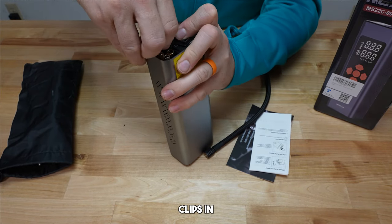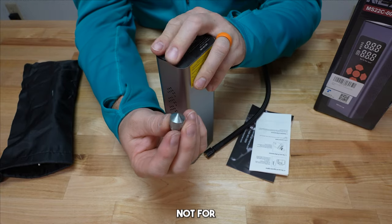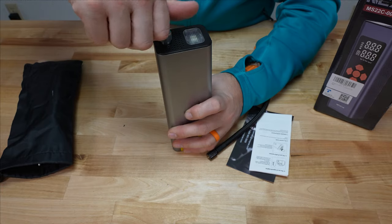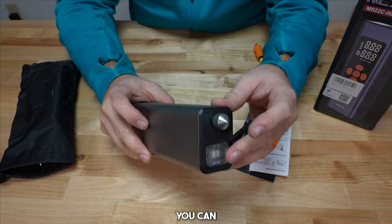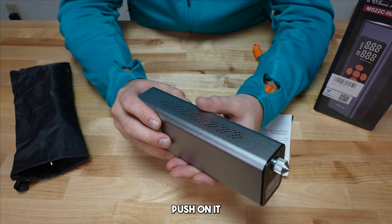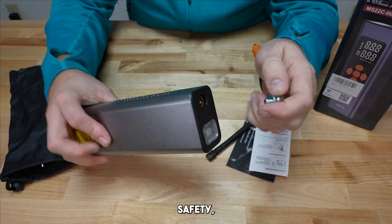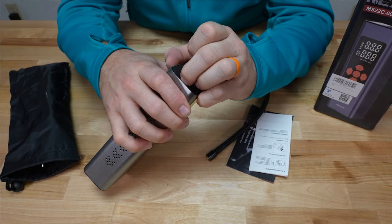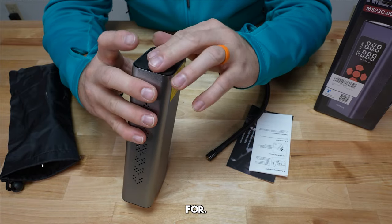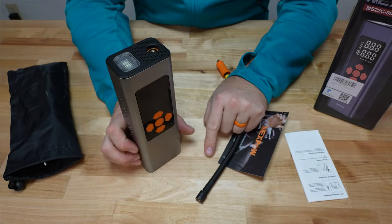One more accessory: down underneath, one of the adapters is this larger piece. This is not for pumping — you can screw it on and use it to break windows in an emergency, because the pointed tip will break glass when you push on it. It's included purely as a safety item, not for inflation purposes.